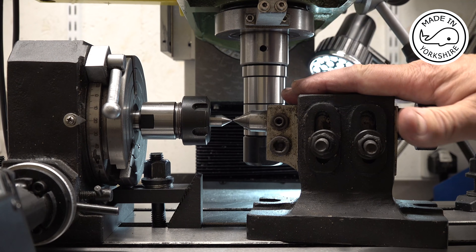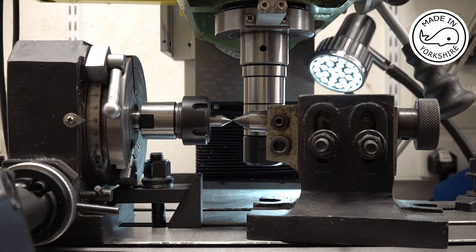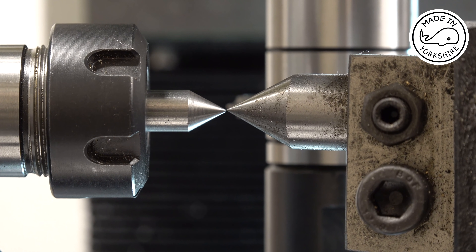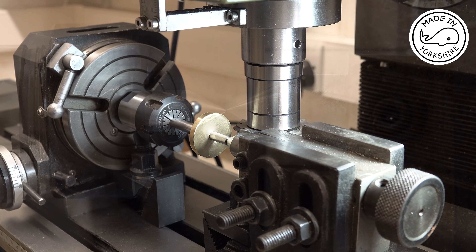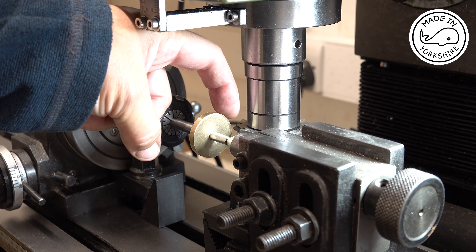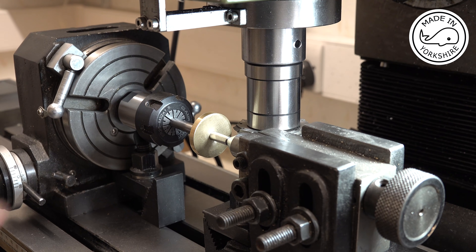The next thing is to make sure that the support for the mandrel is on centre, which it is, so I've bolted that into place. I've checked I've got the right cutter on there, which is a 35 to 54 tooth cutter, so I'm going to cut 40 teeth. I've set my division controller to 40 divisions. I touch the cutter on the far edge and then advance the table by 67 thou, which is what's needed for a 32 DP cutter. I've also set the limits on the power feed on the X axis.